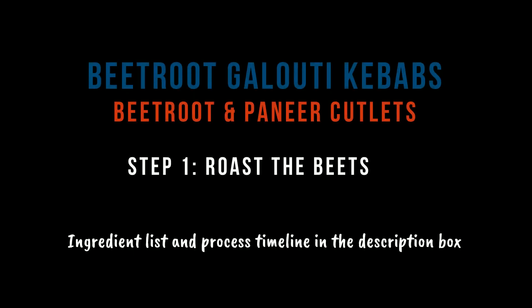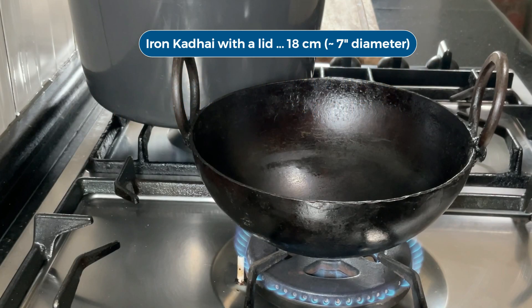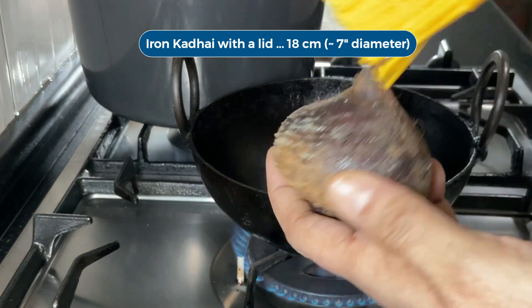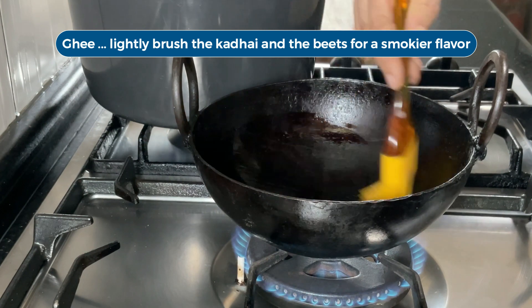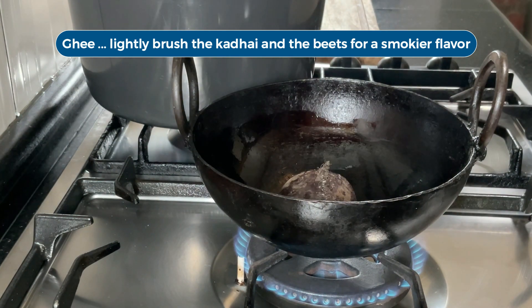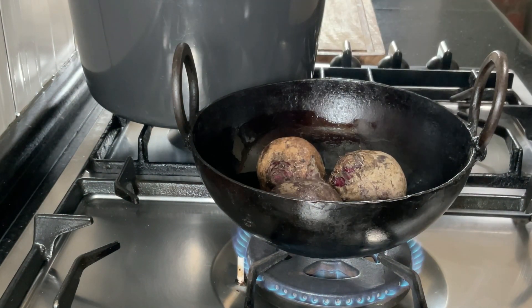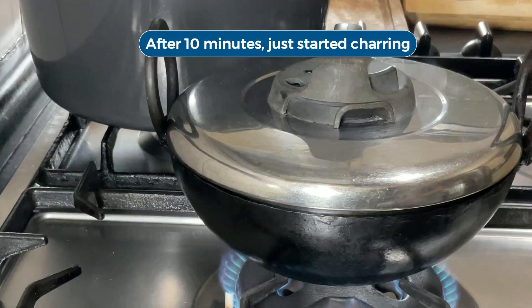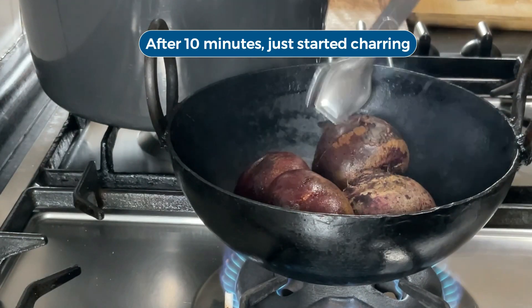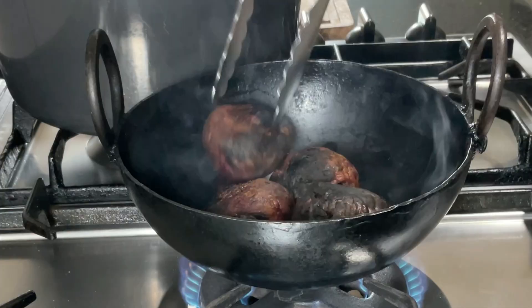I am going to start with the galotti kebabs. I am roasting the beetroots in a kasta and kadhai and going to char them all over so that they will have a nice smoky flavor. Lightly brushing the beets with ghee further enhances the smokiness. They must however cook all the way through. This takes about half an hour or so. You can do this ahead of time — it doesn't have to be done right at the time when you are cooking.